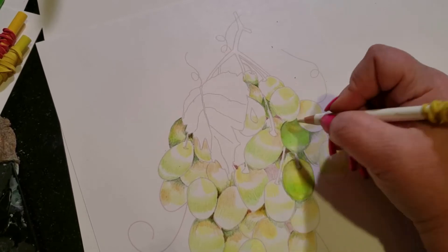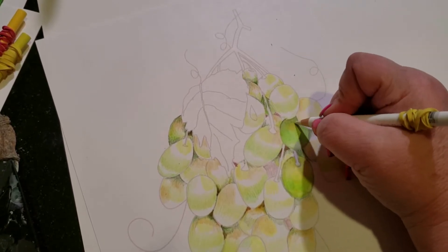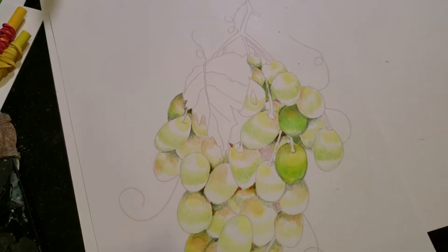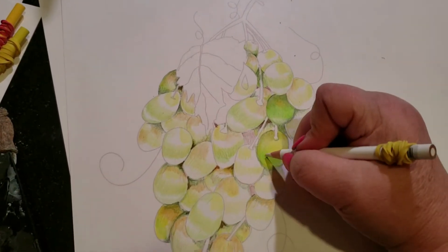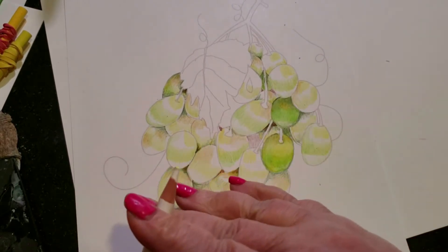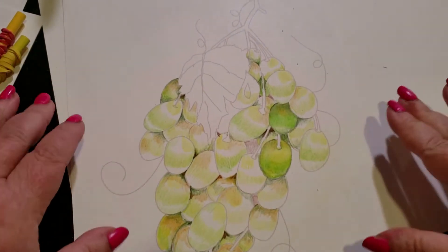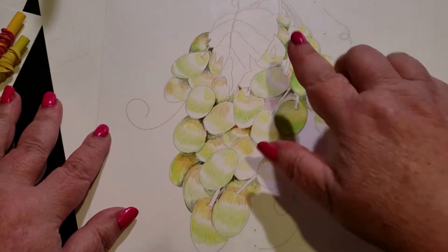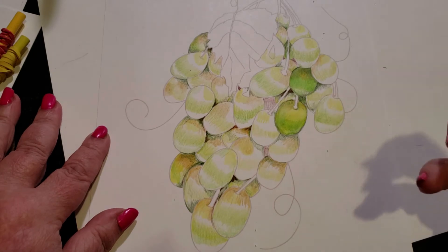You can use a little bit of mineral spirits to help it along or a blending pen. I might do that later on. I'm going to finish up because this is going to get to be a very, very long video. I'm going to do this to all of these and then we're going to add our shadows in.